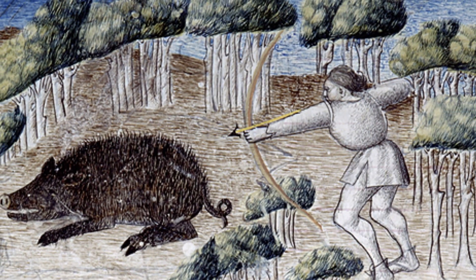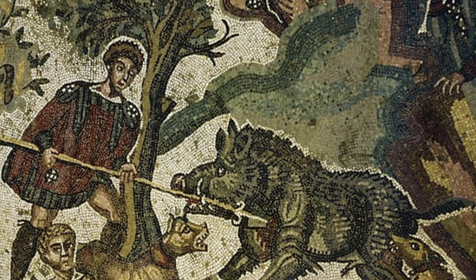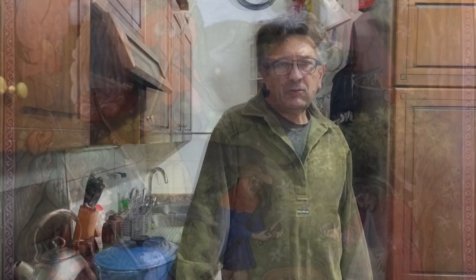Wild boar hunting is a traditional practice that goes back millennia — from medieval times, Roman times, even before — and this has been a source of meat for generations. Nowadays, the number of wild boars in Italy has dramatically increased and this is no longer sustainable. They have been found in towns and cities, even in Rome. That number must be reduced in order to keep a sustainable territory and preserve it, preserve the beauty of our land, because they have a devastating impact on agriculture.